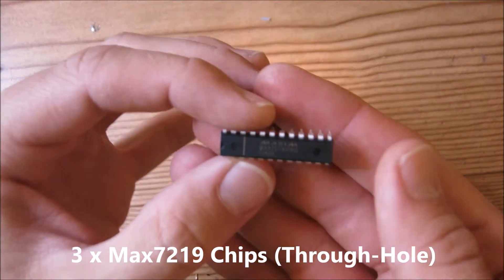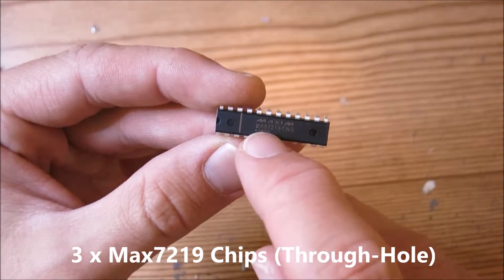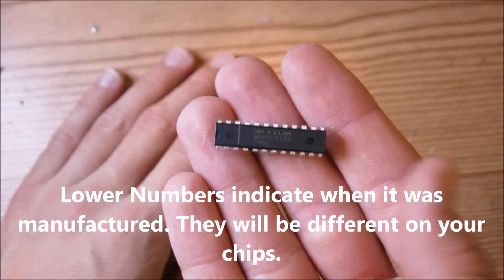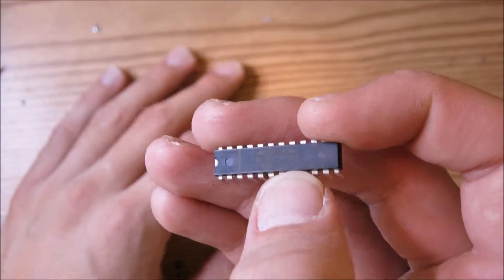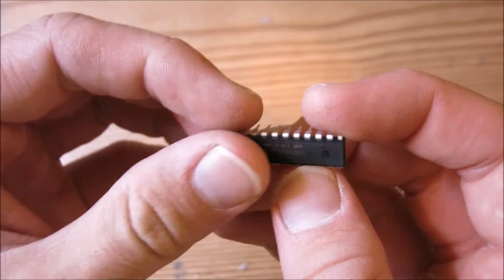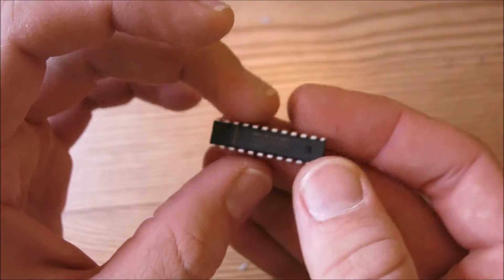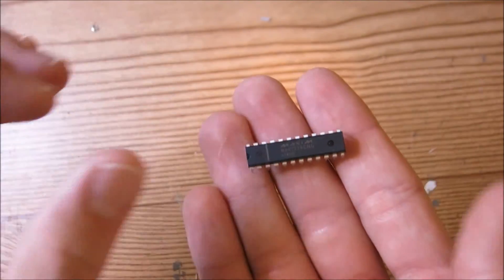You also need three of these MAX7219 chips. It doesn't matter if the writing is a little bit different, because the bottom number is the date code for when they were manufactured. Just make sure they are MAX7219 — the CNG suffix doesn't really matter — as long as they look like this and are through-hole parts, not surface mount, because that's what is used in the kit.